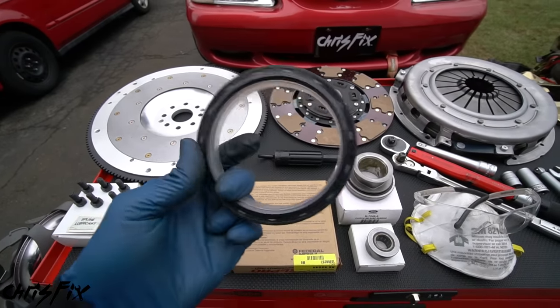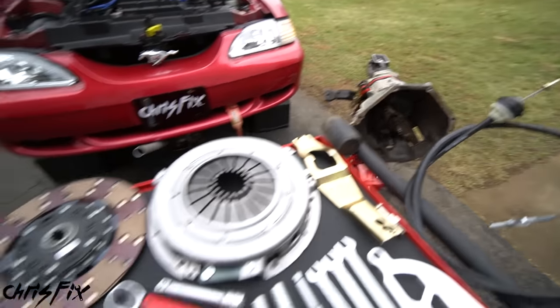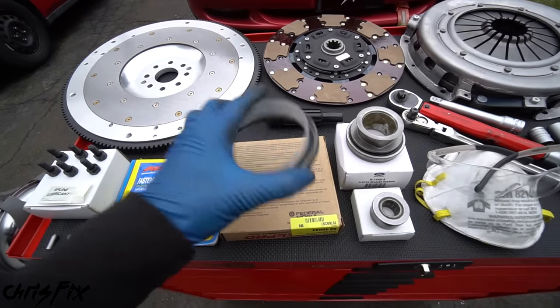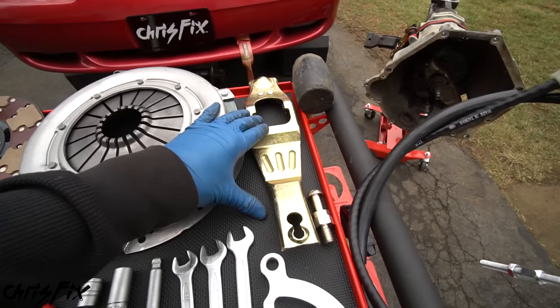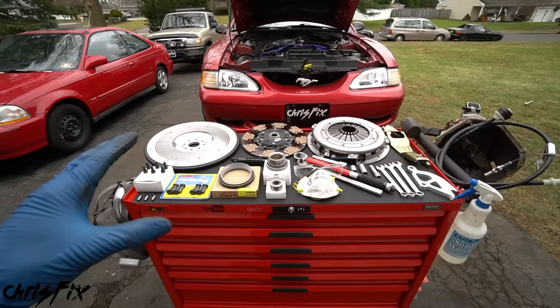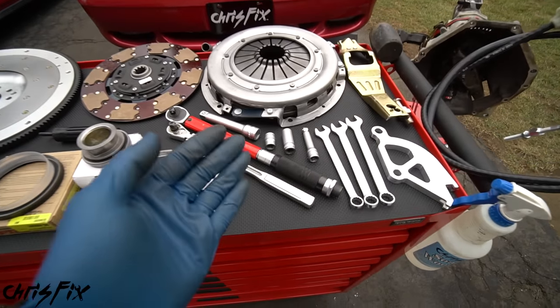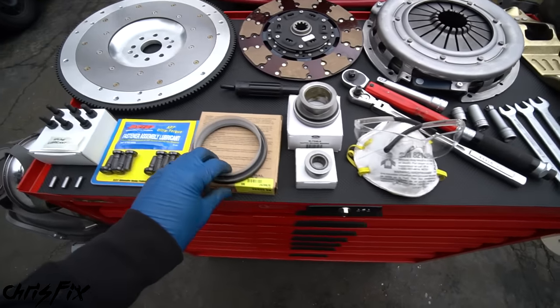We'll also be replacing the rear main seal. If your car has an oil leak where the engine and transmission meet, odds are your rear main seal is bad. In order to get to that you need to drop the entire transmission, so a few bucks for the seal - you might as well do it as preventative maintenance. And finally we're putting in a new clutch fork and a new clutch cable.